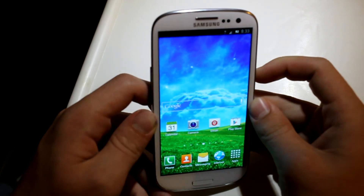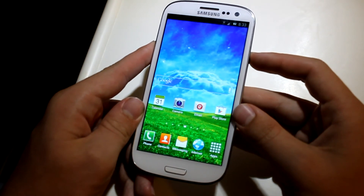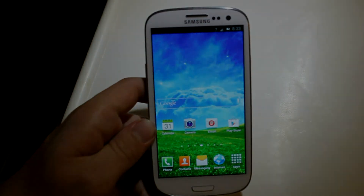Thanks for watching this video. Remember, this is the Syndicate ROM for the Sprint Galaxy S3. Thanks for watching and I will talk to you all later.